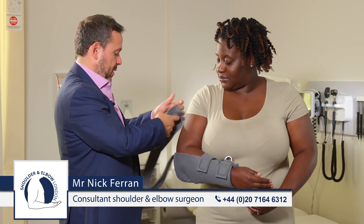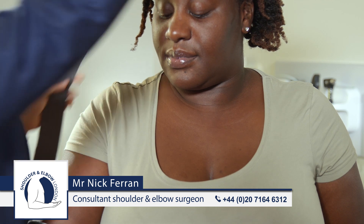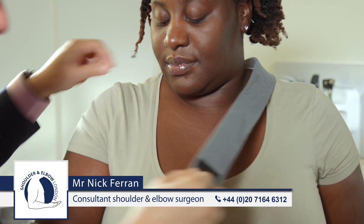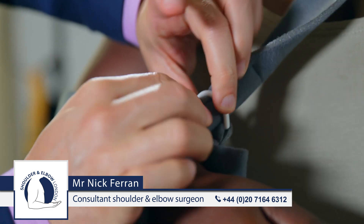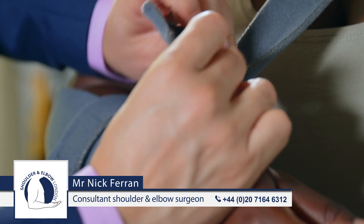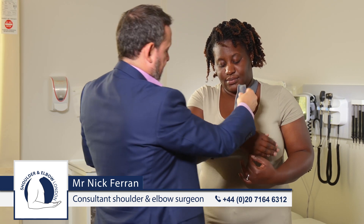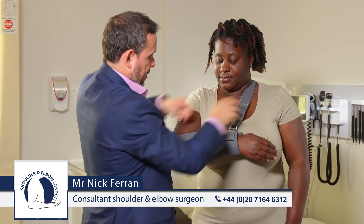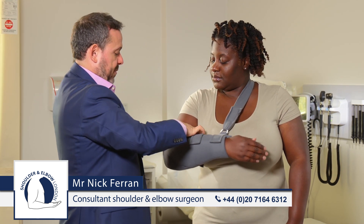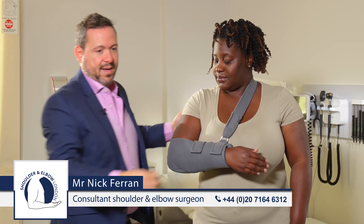Once that's secure, we then adjust the next strap — we pass this around the neck through the loop and adjust the height so that the arm is horizontal. Then we make sure the elbow is snug into the sling and the strap is comfortable on the neck.